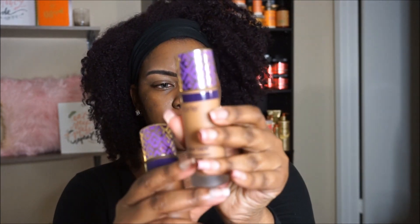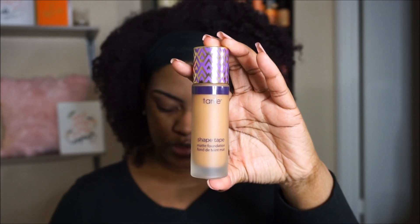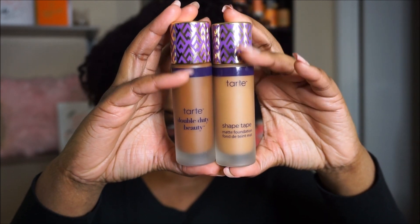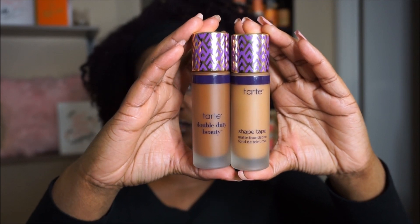This one is Deep Honey — the packaging is really, really pretty. And then the next one is Rich Sand. As you guys can see, there are so many colors that could go in between these two that they just missed. You could easily get probably four to five shades in between these two colors. I'm going to go ahead and apply Deep Honey — it doesn't even look that deep to me, but packaging can definitely be deceiving.